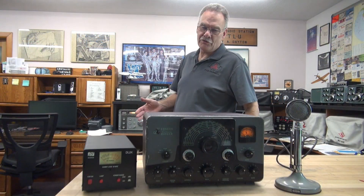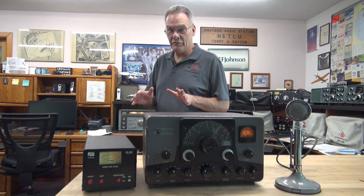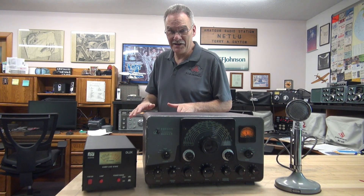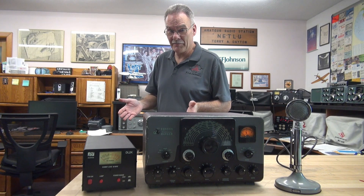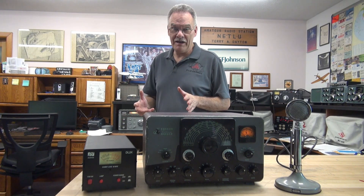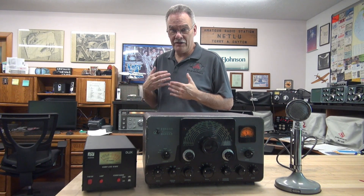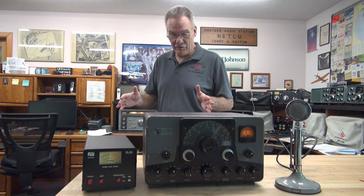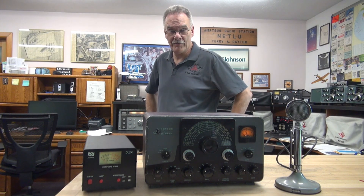Another Ranger ready for the airwaves. As you guys can tell, this is pretty much a labor of love — you're never going to make a lot of money working on these radios. They're not as straightforward as a guitar amp; there's a lot of things going on, a lot of failure modes due to age. But what I enjoy the most is hearing the rig play again and knowing that it's going to be back on the air and enjoyed by a fellow ham operator.